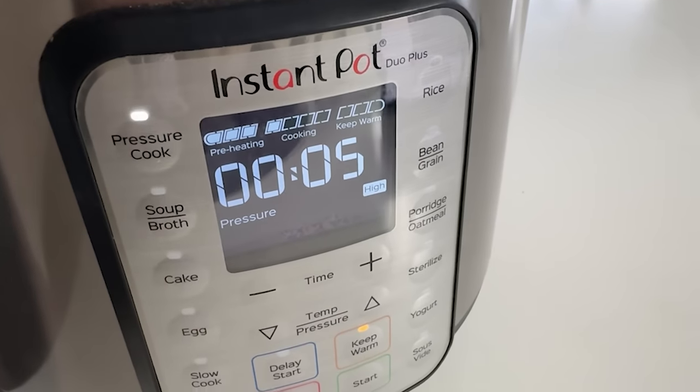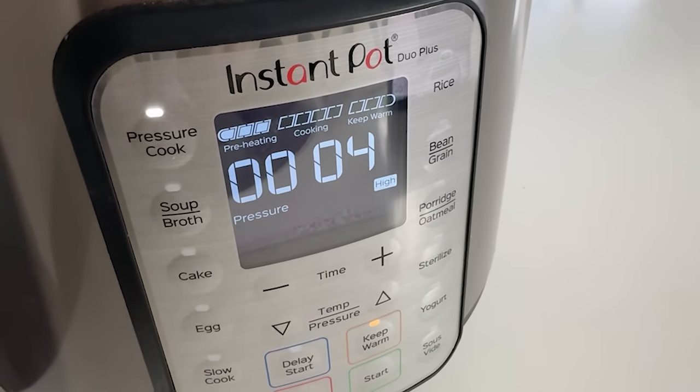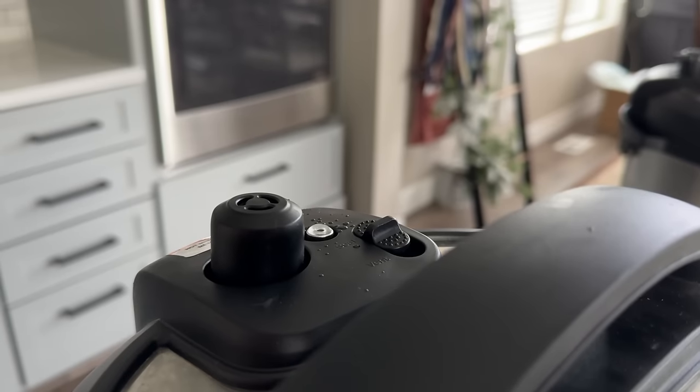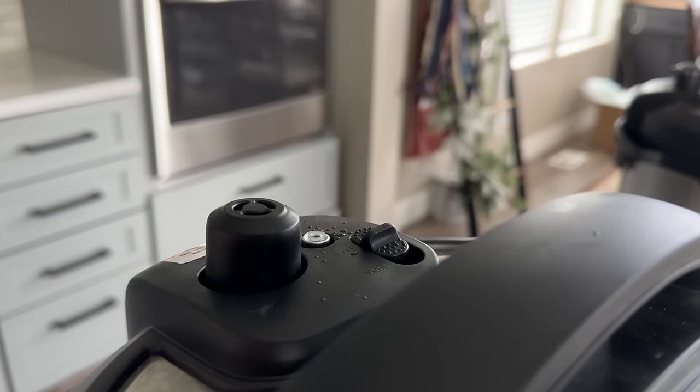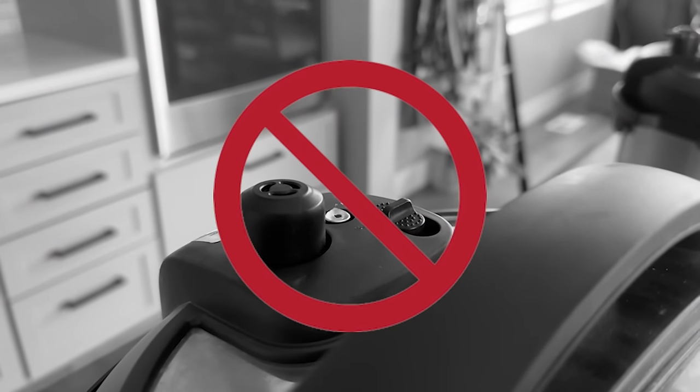Once the Instant Pot comes to pressure, the display will show five and start counting down, so you'll always know how many minutes are left in the pressure cook. During this time, it's totally normal for the sealing knob or sealing port on the lid to rattle a little or have a small amount of steam coming out. However, that should completely stop and there should be no steam leaking anywhere on the lid once it's fully at pressure.